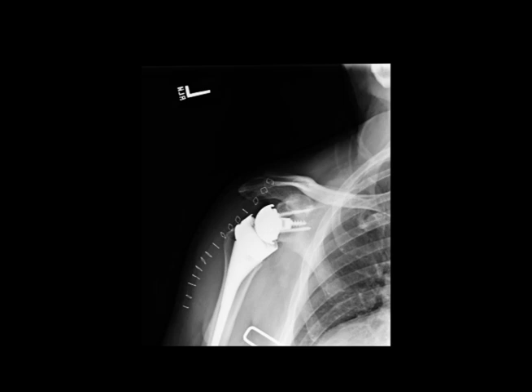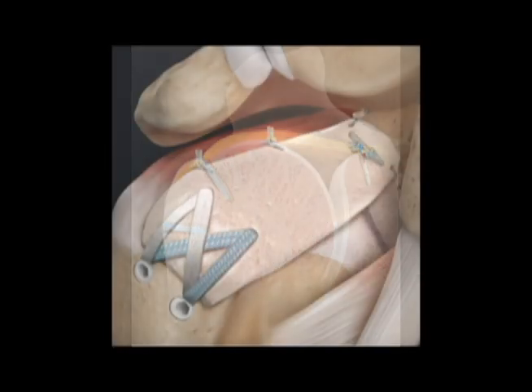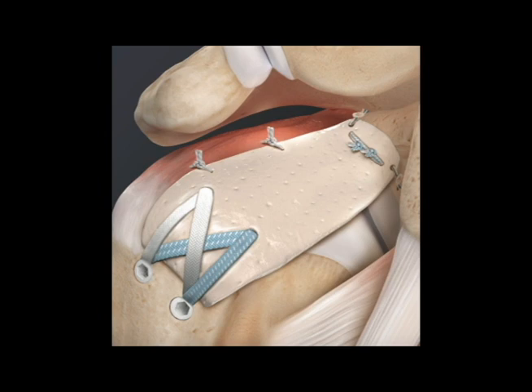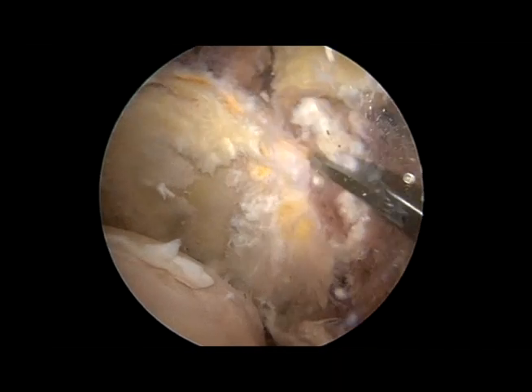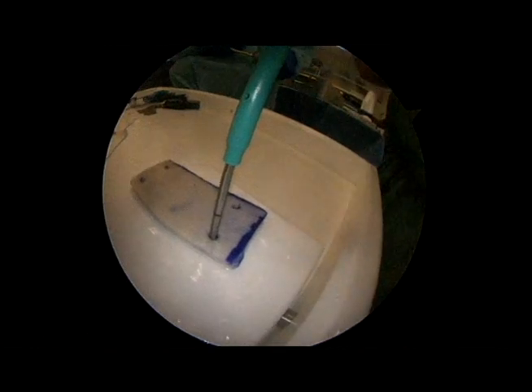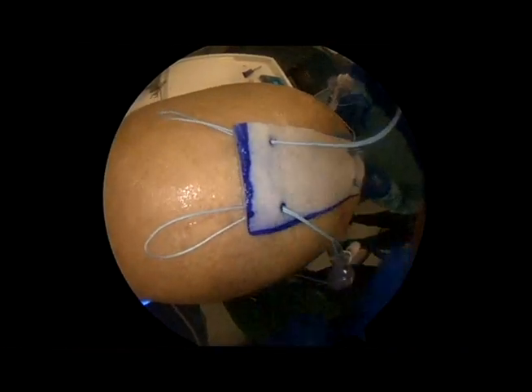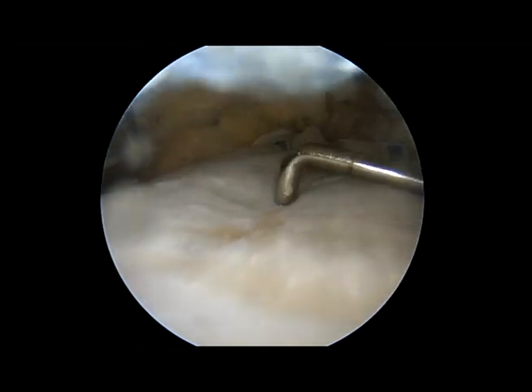Traditionally what we would do is a reverse shoulder replacement, which is a big operation. Now we have the ability to sew in a patch that will prevent the ball from coming out of the socket. This can be done all arthroscopically. Here's an example of a massive rotator cuff tear where you see the ball in the socket and there's nothing covering it. This is the rotator cuff but there's really no healthy tissue there that can be pulled back, so we're going to prepare a graft here and pass that into the joint arthroscopically.